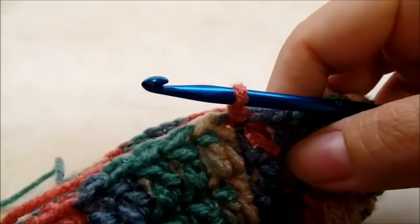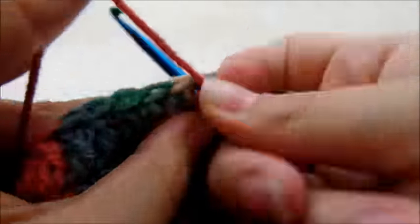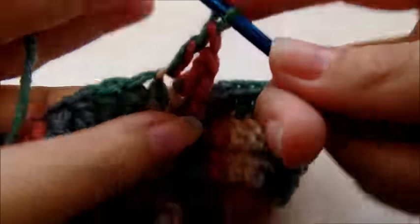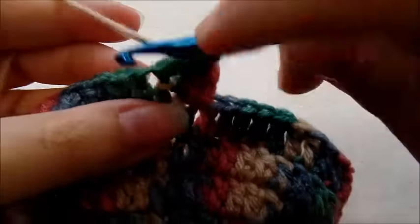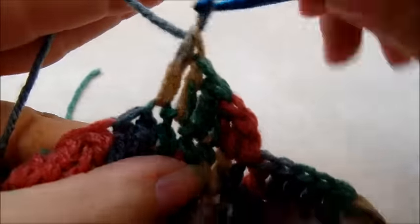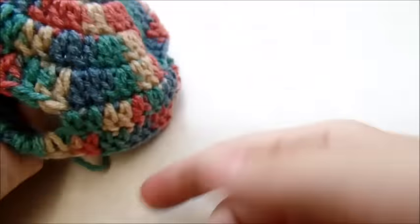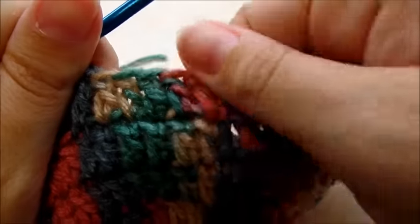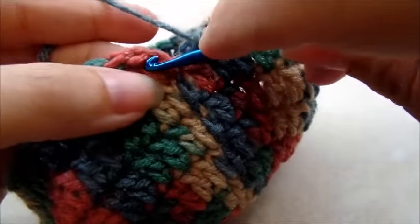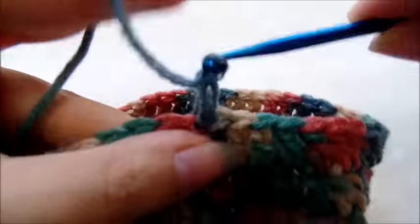Now we're going to start round seven, which is our last round. Chain one and work one double crochet right back into that same stitch. This time around it's just one double crochet in every single stitch all the way around the whole hat. When you get back to the beginning you should still have a total of 48 double crochets. Slip stitch into that first double crochet and that will end round seven.